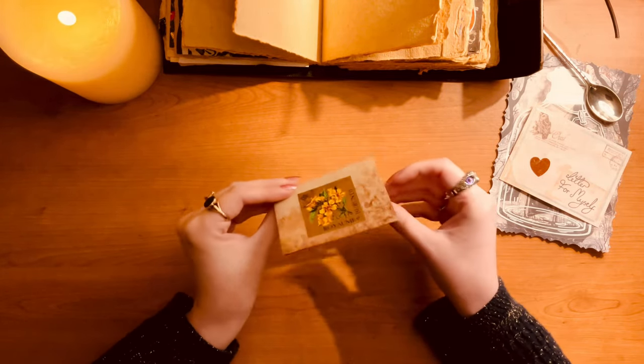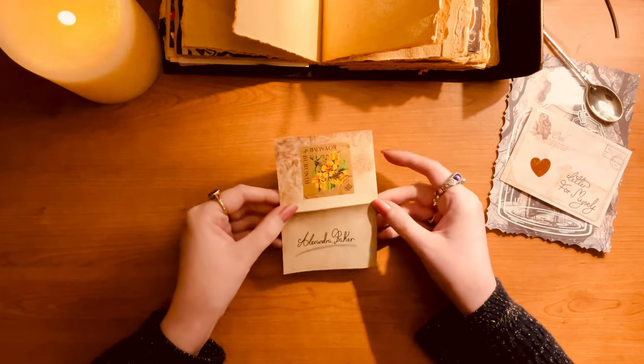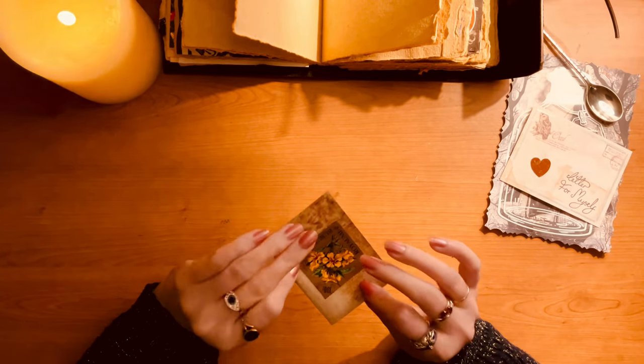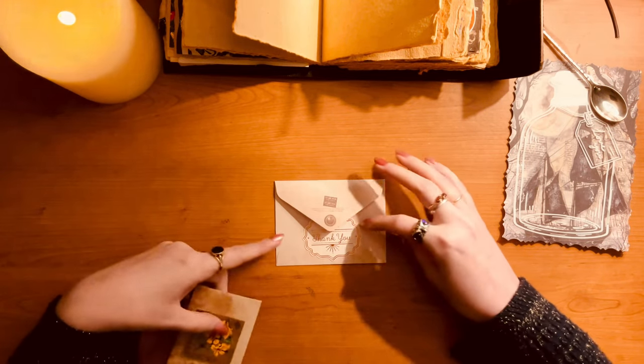I'm not going too over the top this time — trying to keep it low key. And yeah, there it is, complete. Very nice, nice little letter — very cute. Now I'm putting it in the envelope.